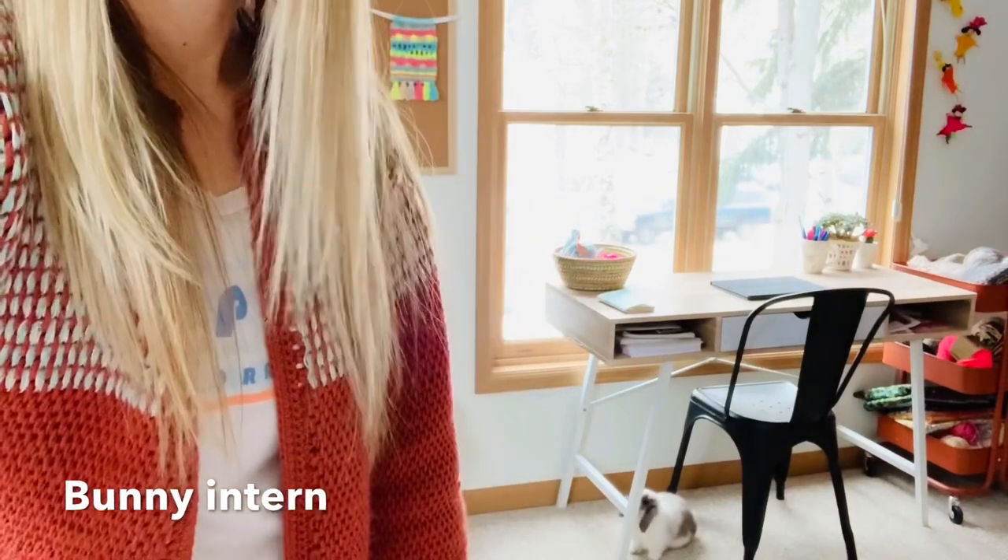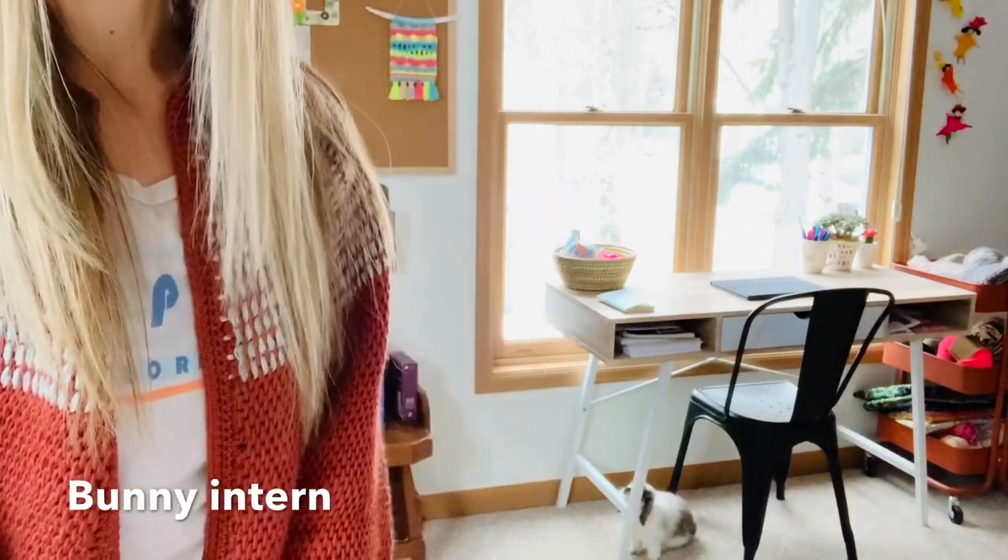I was also hoping you guys would get to see Queso. We'll see if he runs by. There he is — Queso with a bun bun. He's my little buddy.